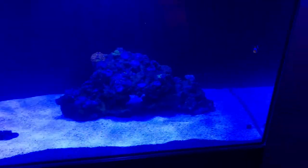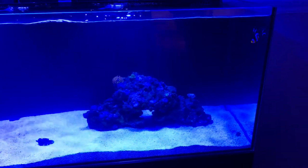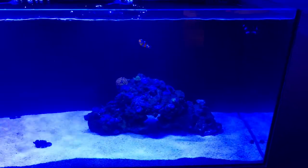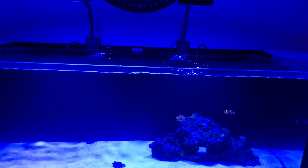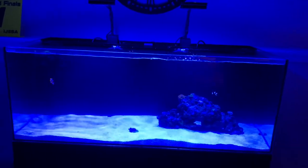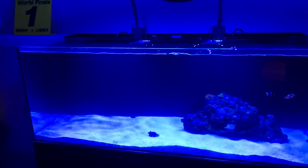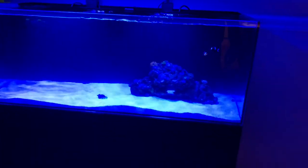Everything in this tank — the coral, the rock, the fish — has been quarantined. There is zero disease; everything should be perfect. I was able to put them in right away after adding our Fritz Zyme 9 bottled bacteria. Regarding the lid, a company called Kraken from the States got a hold of me today and they want to make a custom lid for this tank — might even be one of the first ones out there. Tonight we're going to put just a piece of mesh on here to keep the fish from jumping, just in case they get scared.